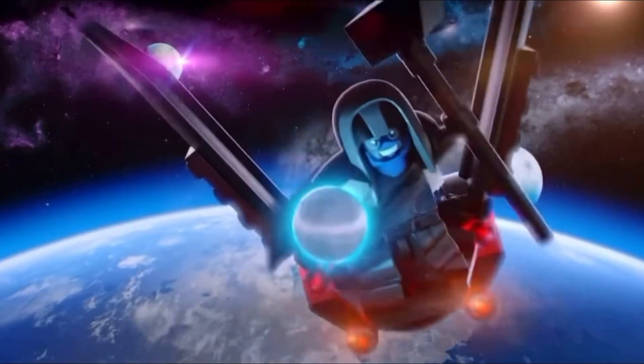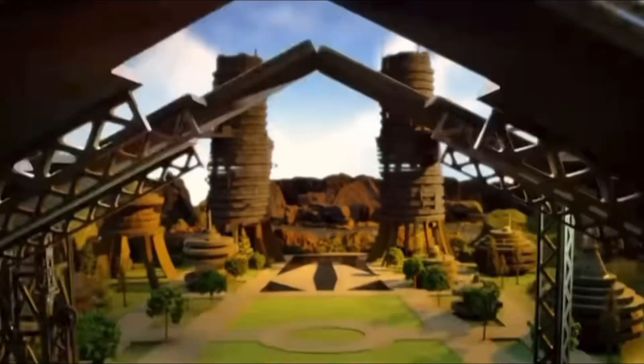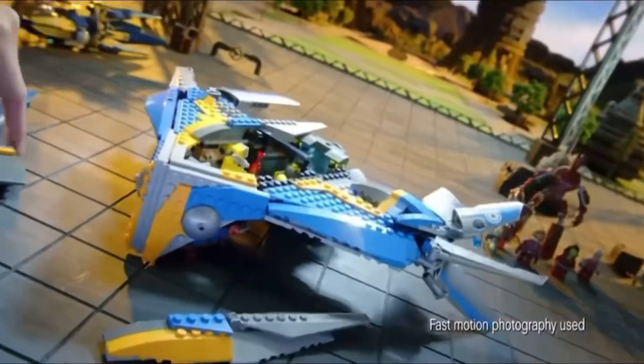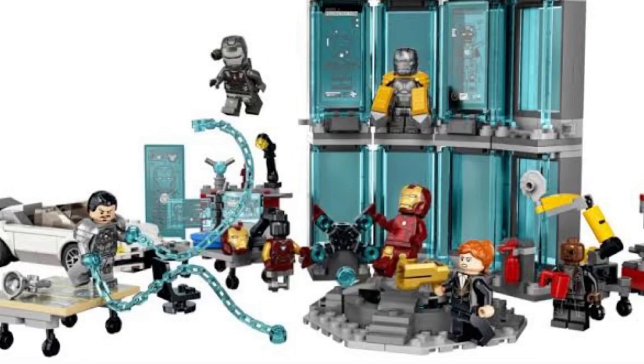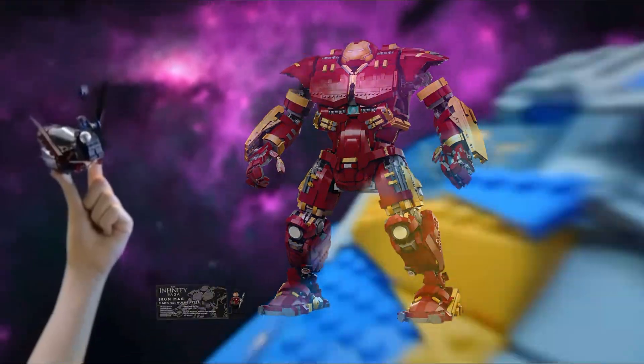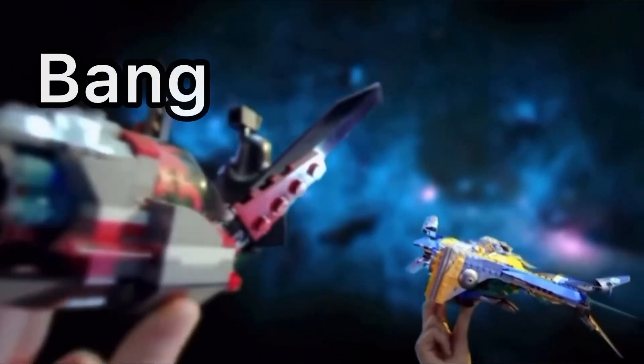Finally, let's talk about the price. It seems like the newer LEGO Marvel sets are just getting more and more expensive. Paying $90 for a glass wall facade, or $500 for a bigger version of something we have gotten a million times. Come on, LEGO, give us some more bang for our buck.